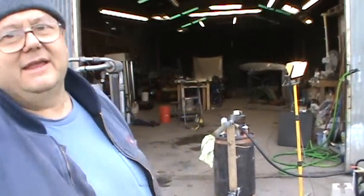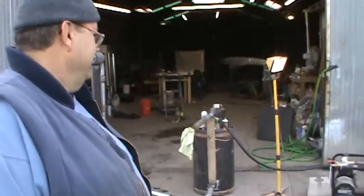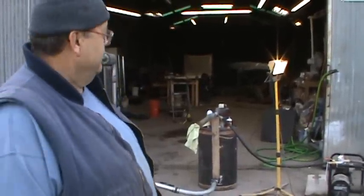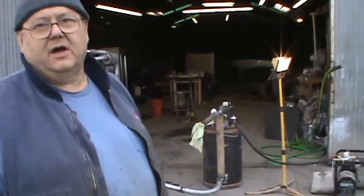Our generator is operating with wood gas and running pretty good. It's a 2,500 watt generator, right now running on 1,000 watts.